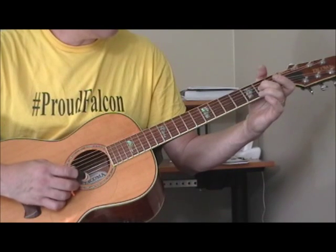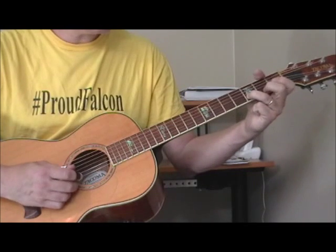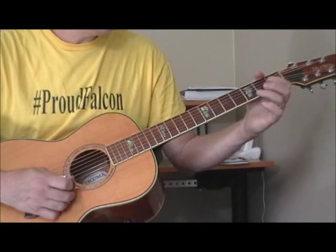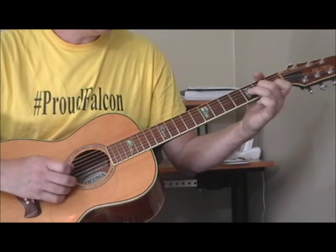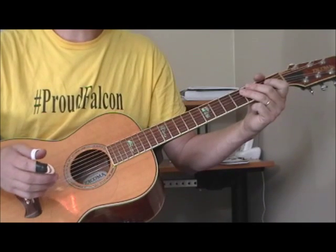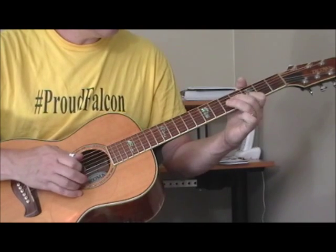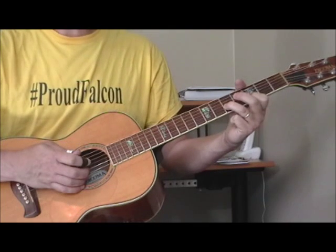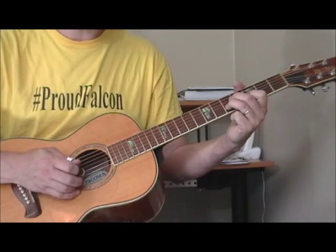The position is up here on the second fret of the third string, then the first and third frets of the second string, open first string, and the third fret of the first string. He's also sliding to that double stop and doing some single string runs based on that double stop. The position is: first finger on the third fret of the first string, ring finger on the fifth fret of the second string, and you slide into it.